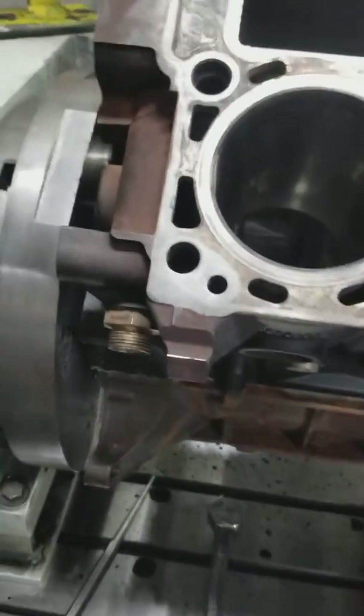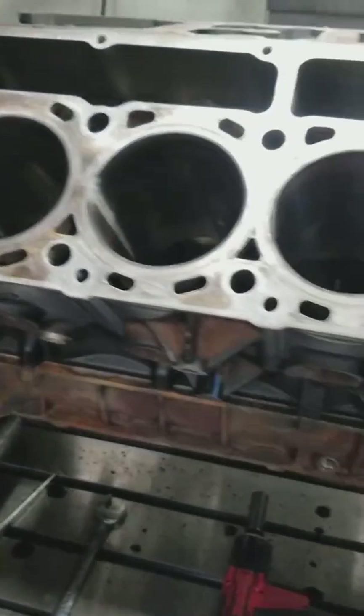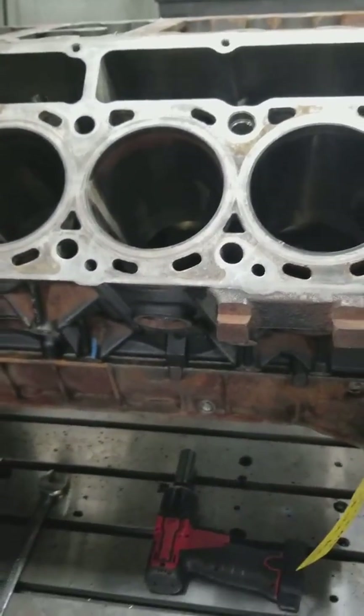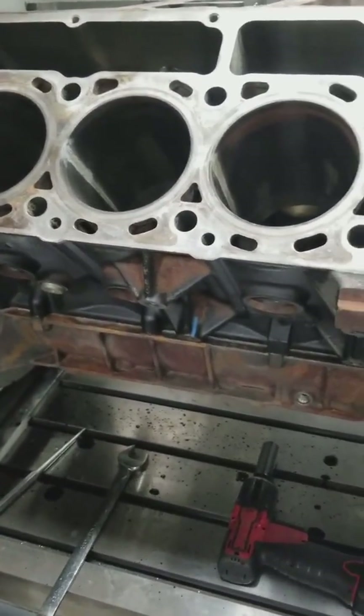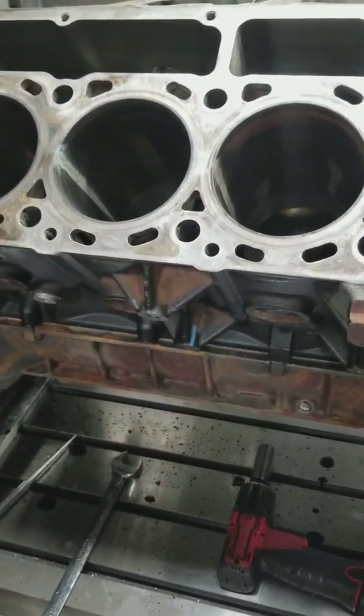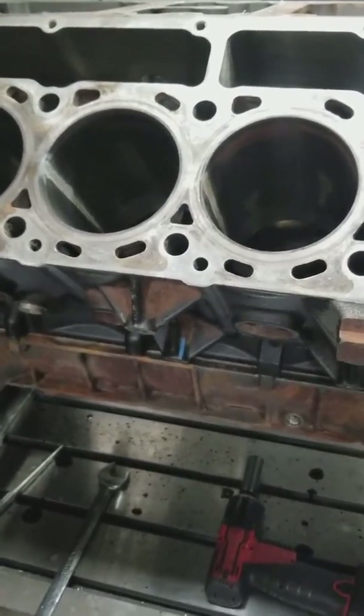Hey guys, this is Kaz at Diesel Doctor. I just wanted to make a quick video to show you something that we come across pretty often. Today we're working on a 6.4 liter engine that had a spun main. It's not just when they spin mains — a lot of times we'll see distortion.